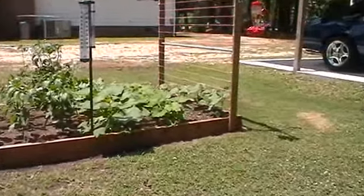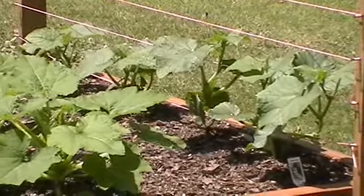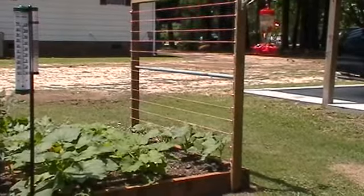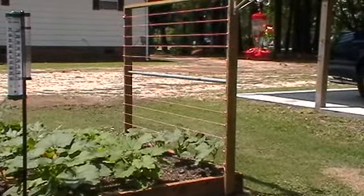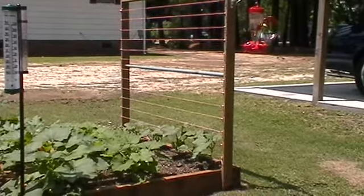In the first row I have burpless cucumbers and as you can see I have built a trellis for them to climb and grow vertical so the fruit can hang, which is supposed to produce a much better fruit.